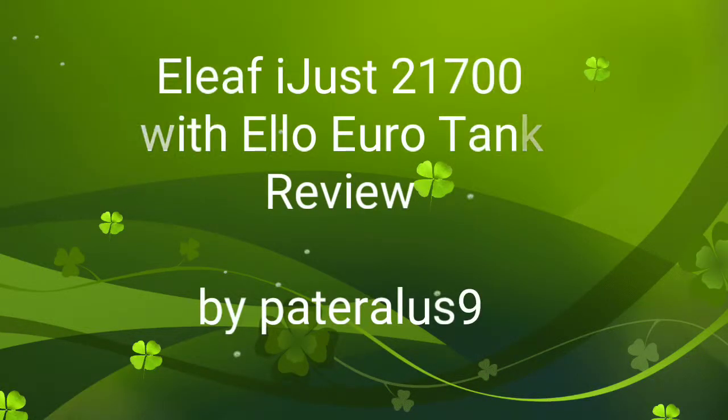What is up YouTube Vape Nation? This is Pateralis9 with another review. This time it's going to be the E-Leaf iJust 21700 with Eloduro Tank.